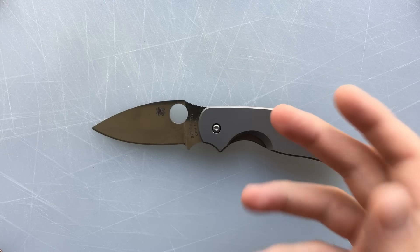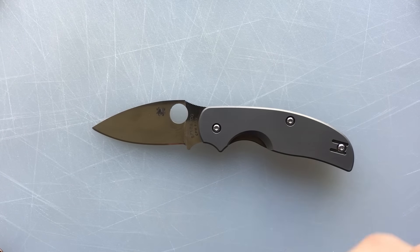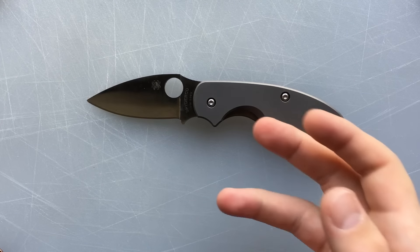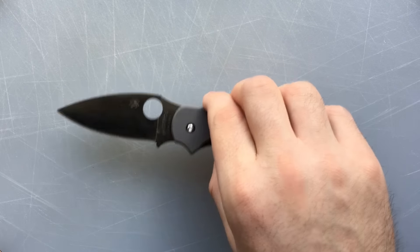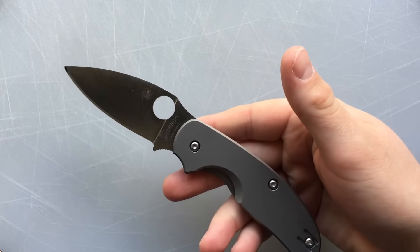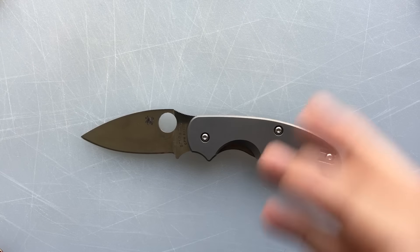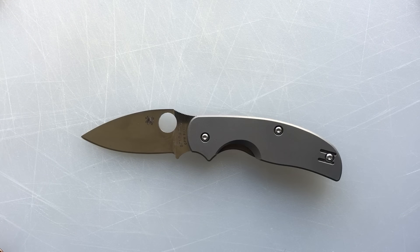The Techno is more solid and well-built. The Mantra is a slightly better knife in terms of deployment mechanism and size-to-handle ratio. Really, all that this has going for it is the ergonomics, and that may mean a lot. But for me, this kind of left me cold, and that surprised me.